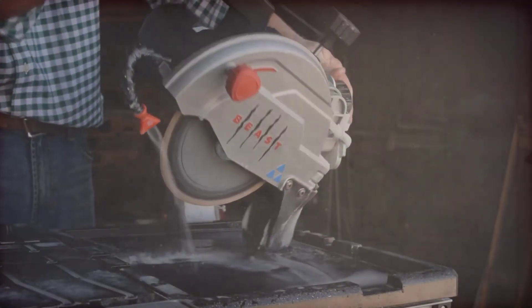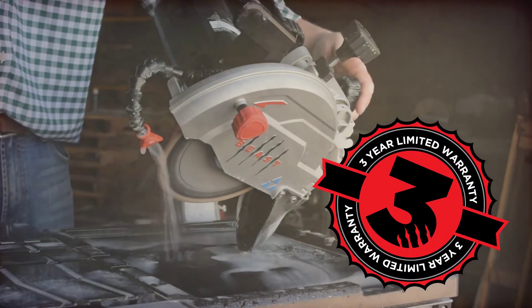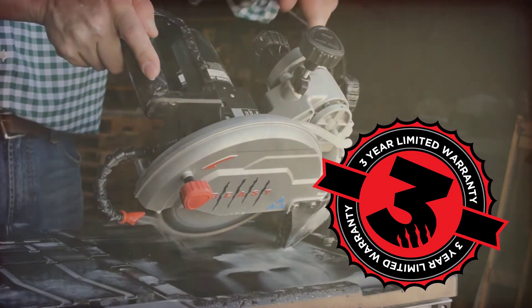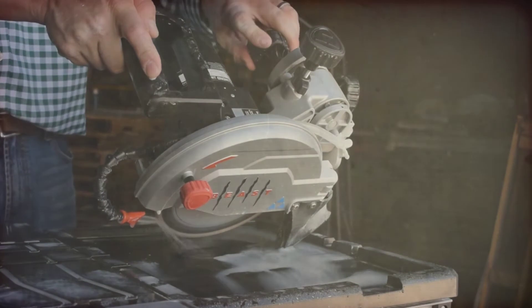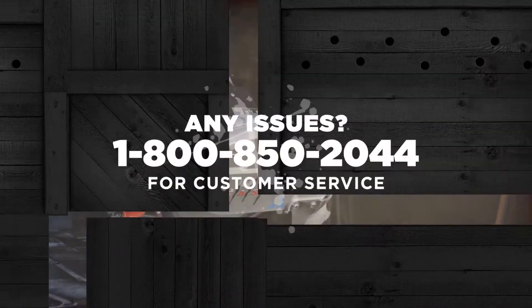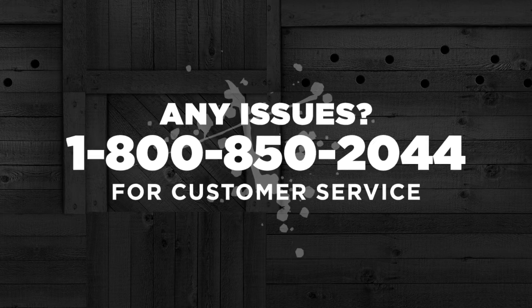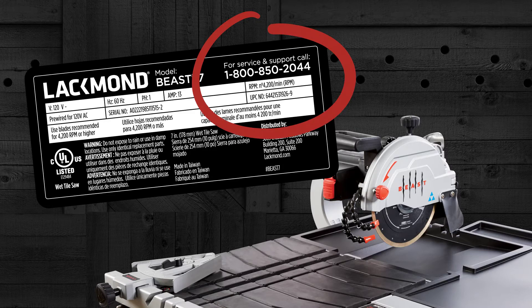The third critical point for today's contractors is the saw warranty. The Beast Sliding Tray Saws have a 3-year warranty, covering defects and repairs coming from normal use through the 3-year life of the tool. Should your customer have an issue with the tool, please contact 1-800-850-2044 and ask for customer service. This number is also listed on the motor label of all Beast tools.